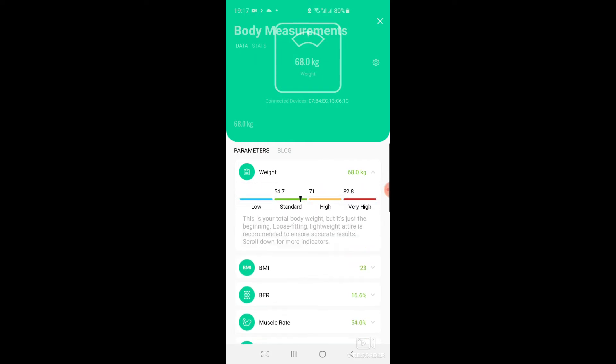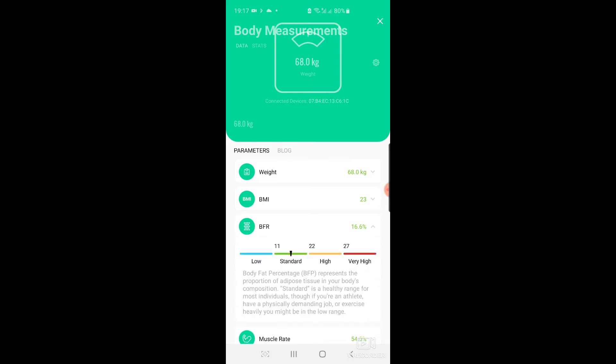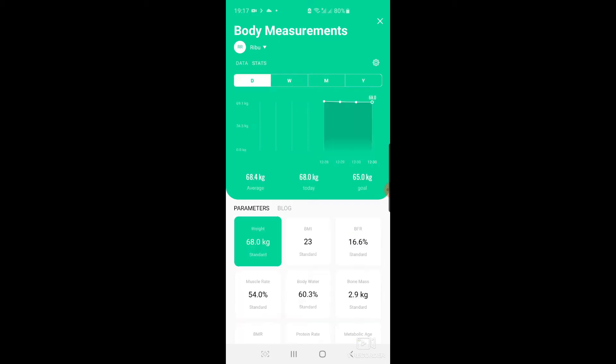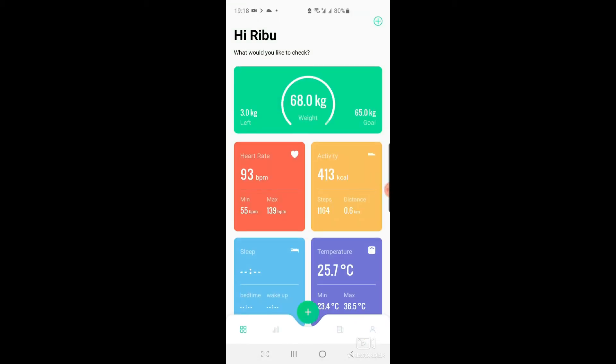For each metric, the app also gives you the ideal range and where you stand, which is really helpful. For example, my fat ratio is at 16.6%, which is okay. It also keeps values recorded on a daily basis, so you can see stats and really know where you stand at the end of a week. That's about the measurements the app calculates from the weighing scale.